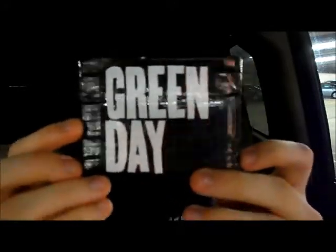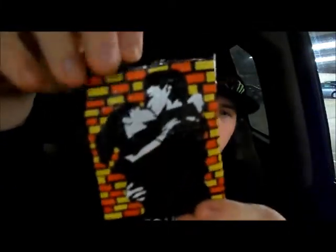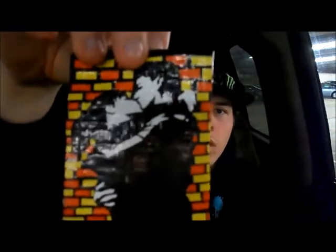So here's my wallet. It is a Green Day wallet. I'm showing you the back first — this is the 21st Century album cover. It's the guy and the girl making out in front of a brick wall. I actually put the brick wall in because I thought it looked really cool. On the actual picture it has a red, orangish and yellow glow around it, and I thought it would look really cool as brick — and it just turned out really cool.